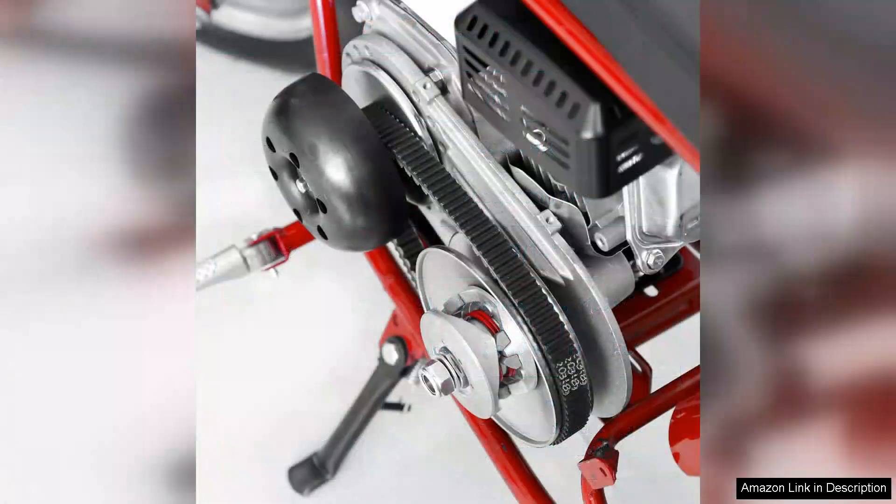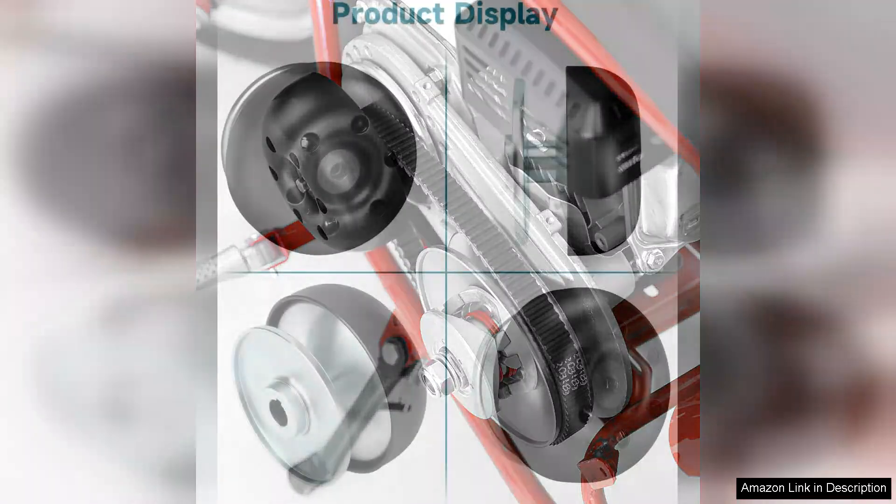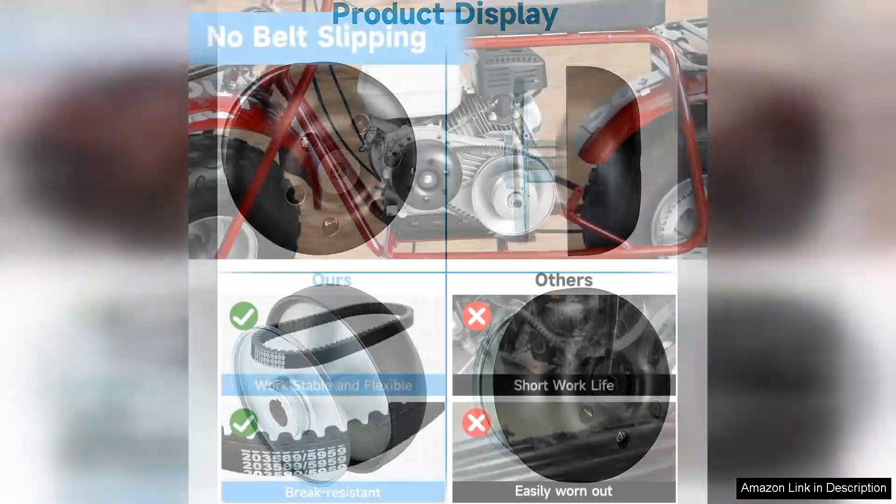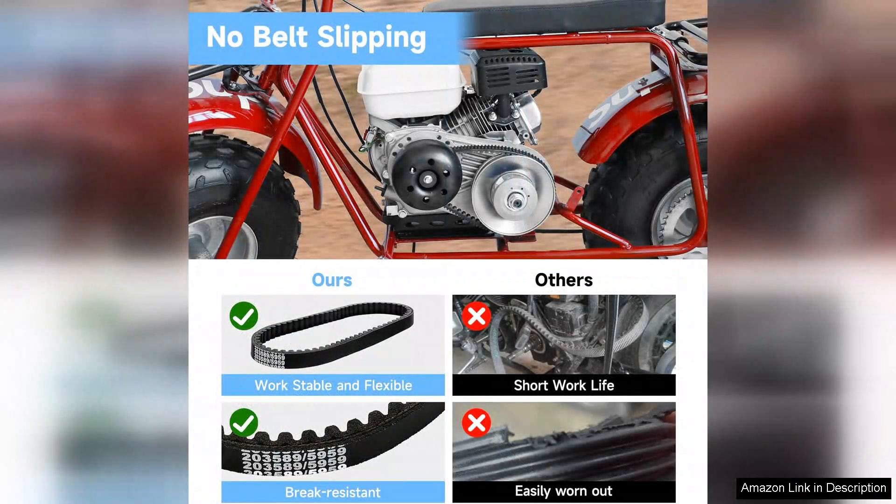One of the standout features of the Super 30 Series is its versatility. It works seamlessly with both the Predator 212T and 190-60C engines, making it a great option for various applications. The clutch engages smoothly, providing a nice blend of low-end torque and high-end speed, which is crucial for racing or recreational use.